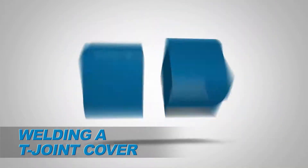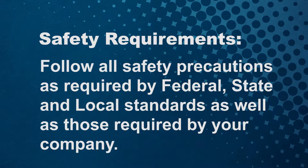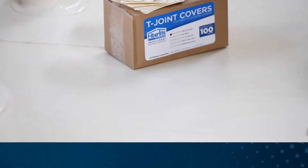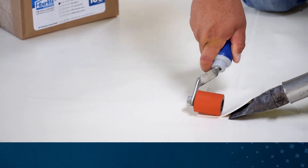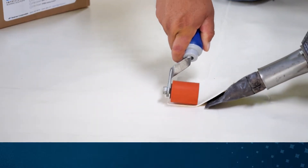Seaman Corporation mandates safety first, following all safety precautions as required by federal, state, and local standards, as well as those required by your company. T-joint covers are required on all FibreTite installations using membrane thicker than our nominal 50mm XT membrane.